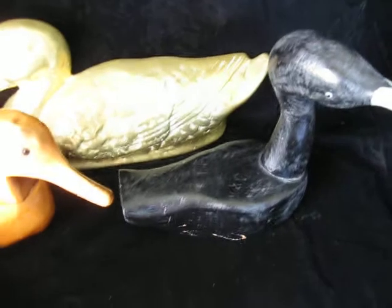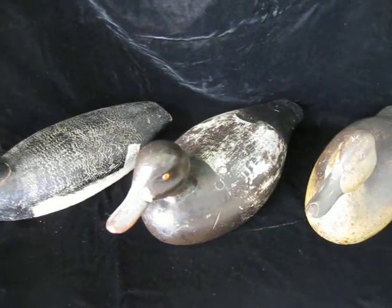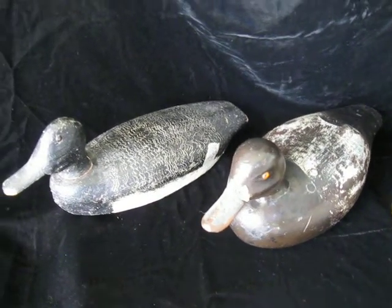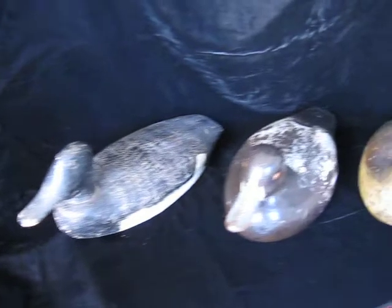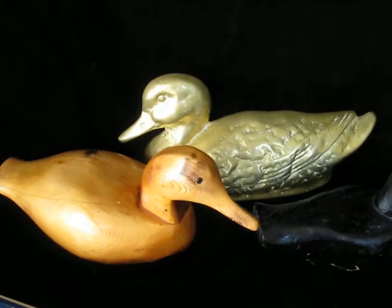I went online and looked up duck decoys, and some of them soar up into the thousands. I saw one for $3,500, another for $4,000, $2,000 — and regularly all day long for $1,000, $800, $700 a piece. So let me tell you what kind of deal I got. For this whole grouping — that's six figures — five hand-carved wooden ones and one brass — I got this whole lot for $175.